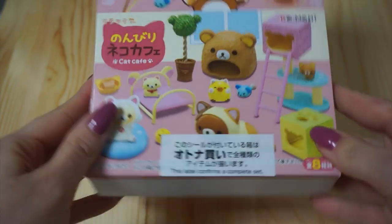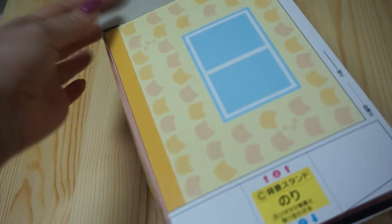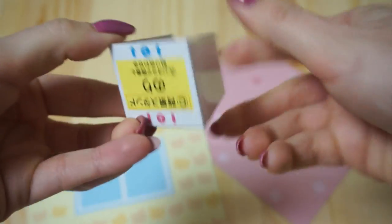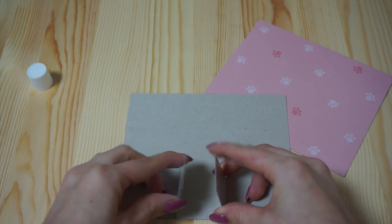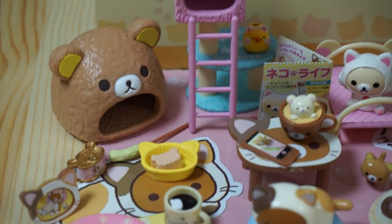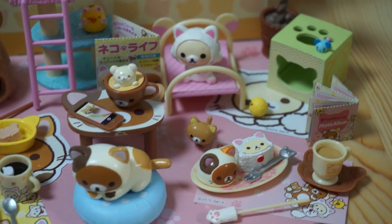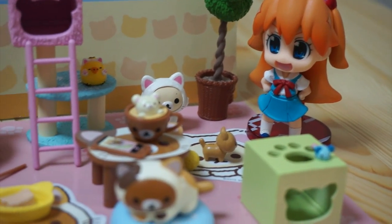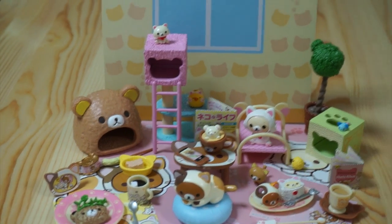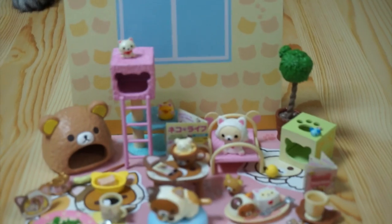You have to be very careful when opening your ReMint boxes because the box itself can be used to create a little diorama background for the figures. So I'm going to make that now. And this is what the full set looks like all set up — so many little pieces! Not sure where I'm going to store this yet; I really wish I had like a big dollhouse or something. I hope you guys enjoyed watching me unbox this — it was lots of fun to put together. Mara enjoyed it too.